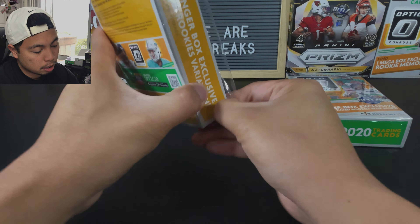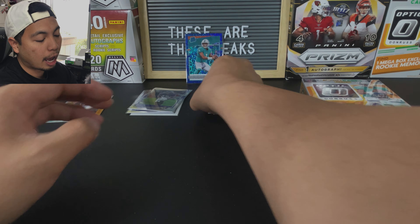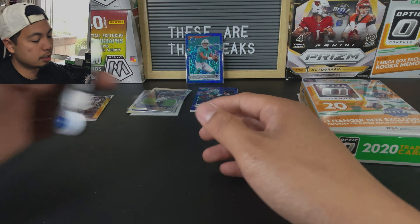Can we get one more rated rookie? Let's go. Is this it? I think it is. It's got Tua! We got Tua, y'all. Tua blue scope. Been running into a lot of Tua in this product. I think I've got two bases so far — I haven't opened much optic yet, but I have two bases. And now this blue scope Tua.